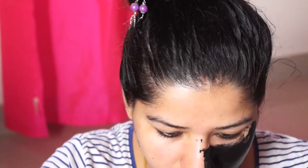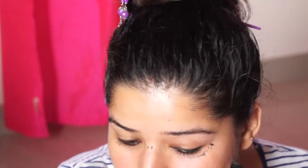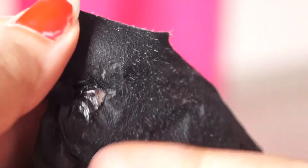You can apply this mask after every 15 days. This is my whole face after the mask. Now you can see how many facial hairs have come out. All of my blackheads and whiteheads have been removed. My skin is very smooth.